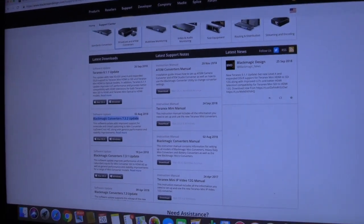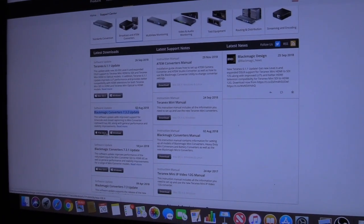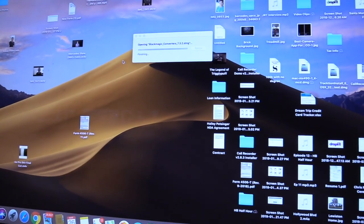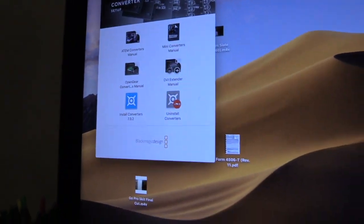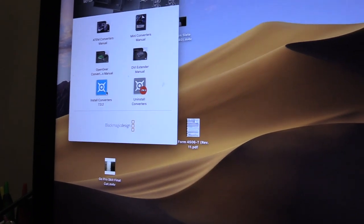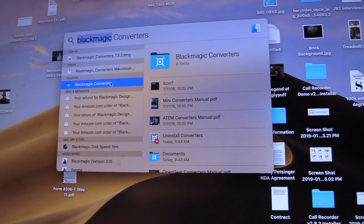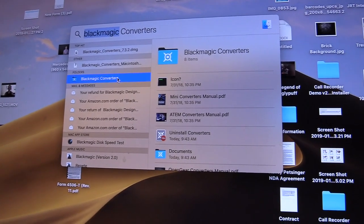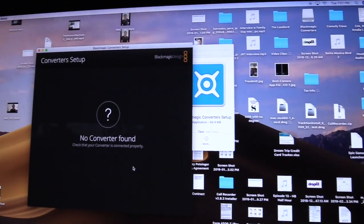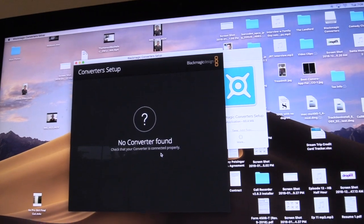Go to blackmagicdesign.com, hit Support, then Broadcast and ATM Converters, and download the latest software update — it'll be called Blackmagic Converters, version 7.3 or whatever the current number is when you watch this. Select your operating system and download. It opens as a zip file — double-click it, run Install Converters, and let it install.